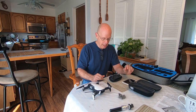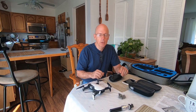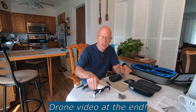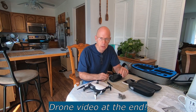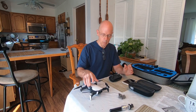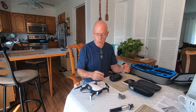Good morning guys, it's Saturday and tomorrow I gotta go to work — three days, Sunday, Monday, Tuesday, 13-hour shifts. I thought I would take it easy today and do a review on this DJI Mavic Air drone that I have and give you my opinion of it. I'm not sponsored by anyone, I'm not being paid to say good things about this drone. What I say is what I mean — let's get to it.